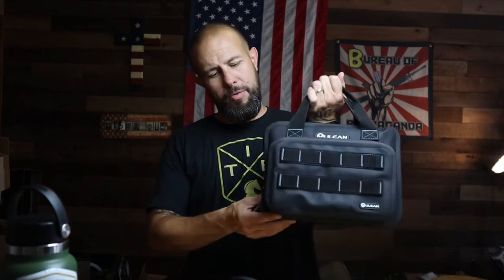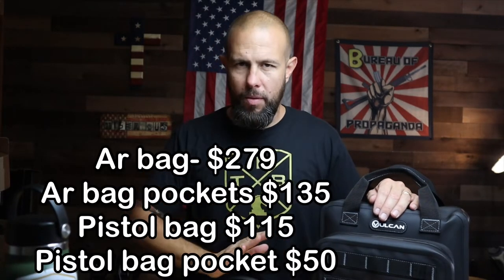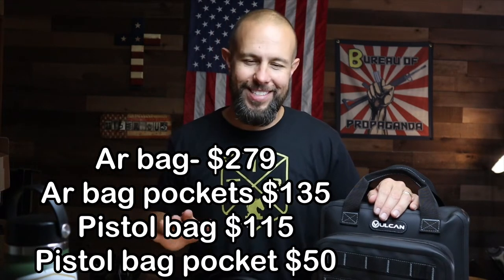Cons: I don't really have cons — they're nice bags and I can't really complain. Two heads-up though: one, I've only had these for two months so I can't speak to long-term durability. While I think they're going to be very durable with this material, I only have two months of data — so far so good, we'll see how they last.